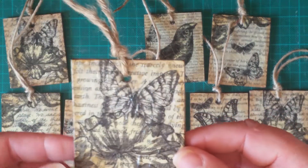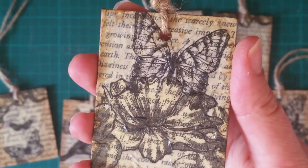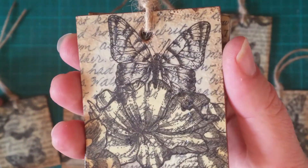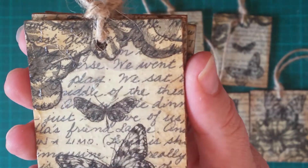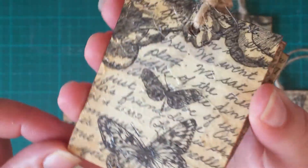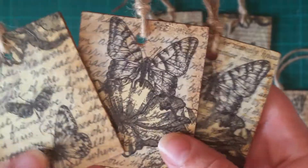I've put some twine on it from my ginormous ball of twine that you might have seen in a previous video. They've all got the same napkins — just butterflies. I've tried to pick out the book pages where there was actual script writing because I think those look a lot nicer. The plain text looks nice as well, but the script looks a lot nicer.